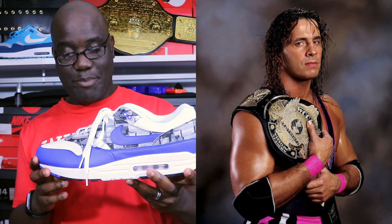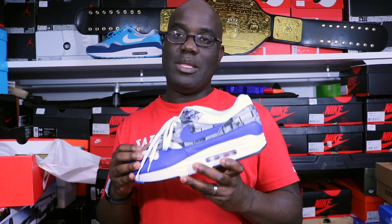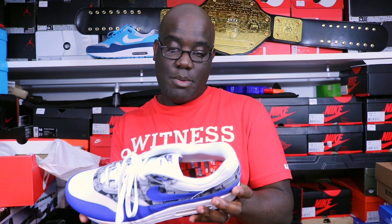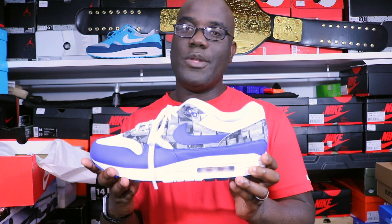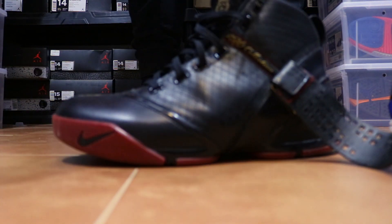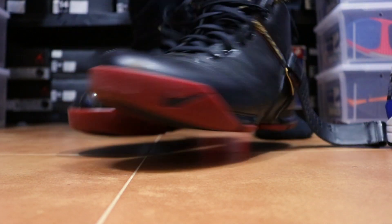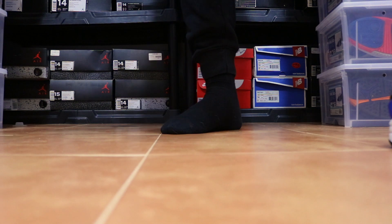These definitely get the Bret the Hitman Hart championship belt kiss of approval, baby. These things are just amazing. These are probably going to be on my top 10 end-of-year list because these are some of the favorite shoes that have come in here. Let's go ahead and throw these boys on feet. This is what I was rocking today — these are the Zoom LeBron 5s. Very dope shoes. Put those inside. This is what we're here for today.